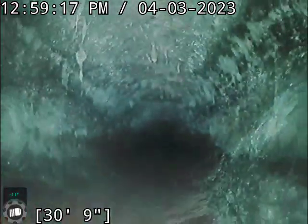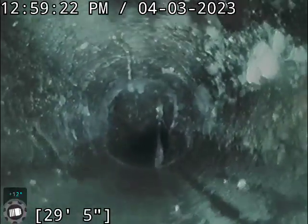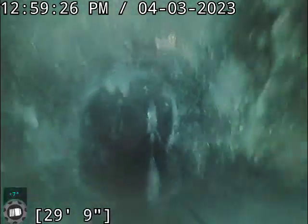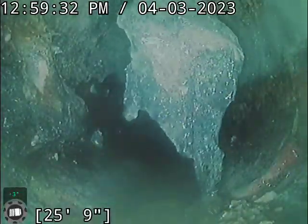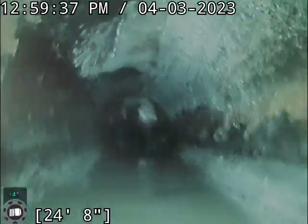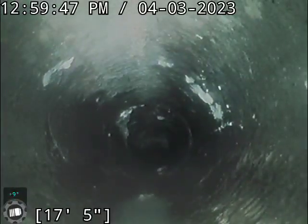On the way back out now. Another decent root growth there. Another decent root growth here and here as well. Dangler there.